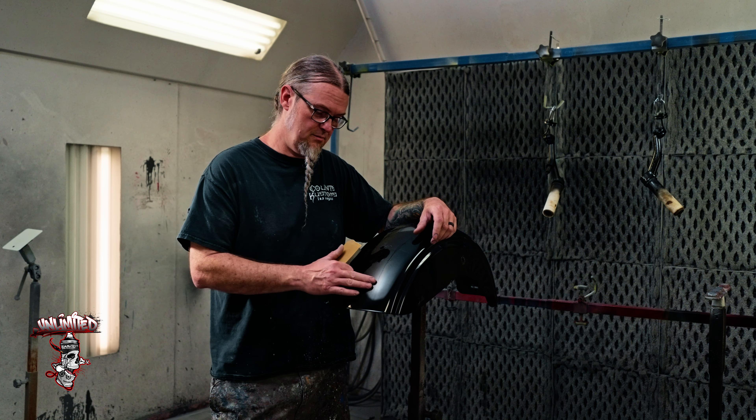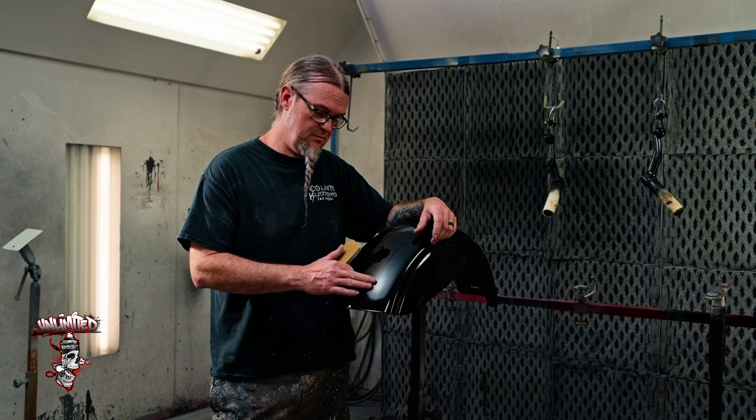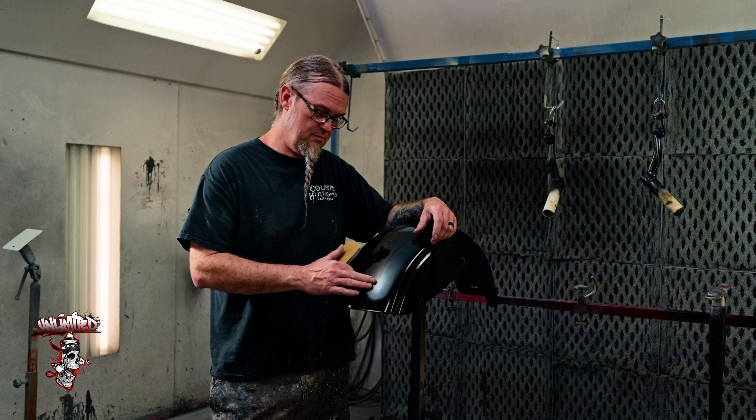Now we've got all that feathered out nice and pretty with 400 dry. Now I need to give myself something for the paint to stick to, and I'm going to use a gray scotch-brite - actually this is USC, but it's a very similar product and industry standard. I'm going to give it a little bit of a tooth. I don't want to beat the hell out of it - I'm not putting a lot of pressure. These are not pots and pans that have been sitting in the sink.